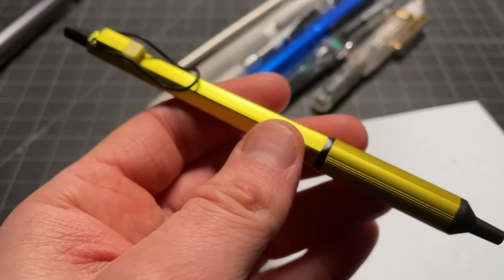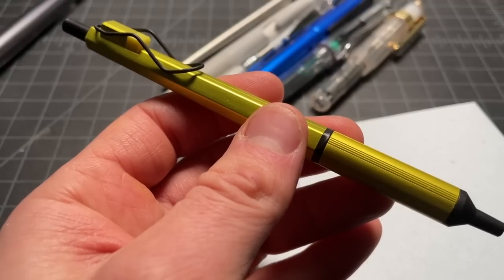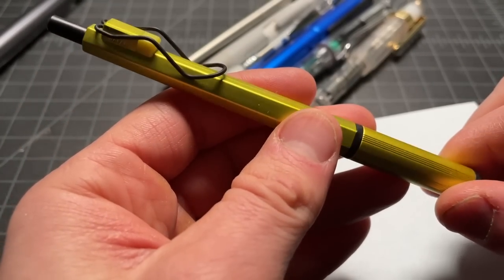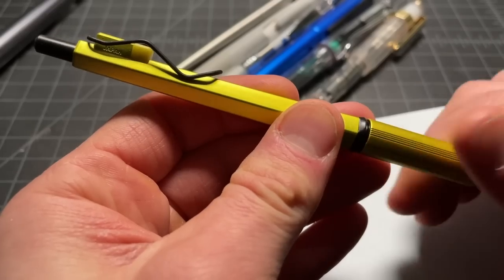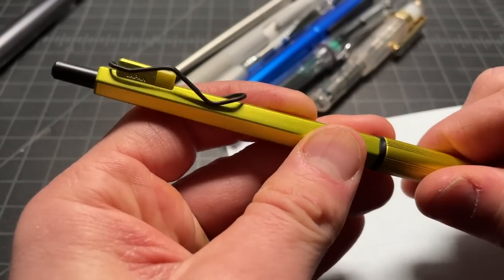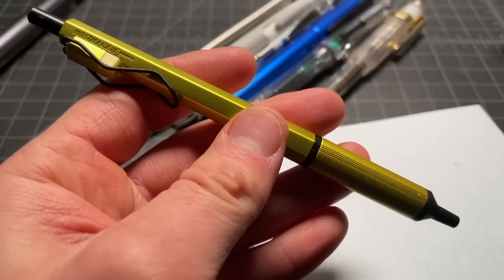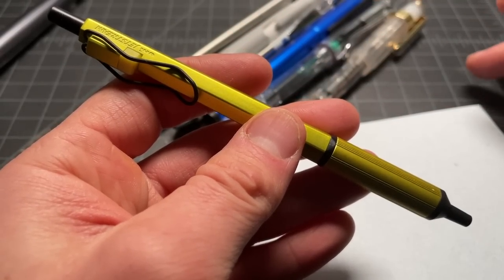Here's another good example — the Uni Jetstream Edge. This pen was notable for shipping with a 0.28 millimeter ballpoint refill, the thinnest ballpoint ever made when it came out. I really like the pen body, particularly in this chartreuse color, but I got tired of writing with such a thin line. So I tracked down a 1.0 millimeter Jetstream refill, which fits no problem since it's the same refill family. Now I get to use this cool Jetstream body with the wide metal grip and taper, without needing the 0.28 millimeter.